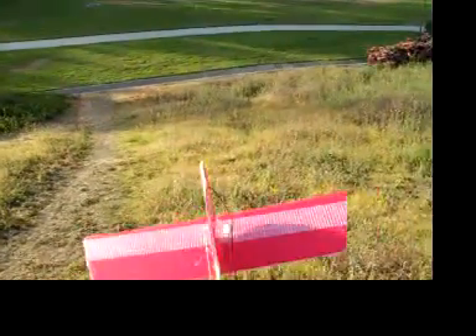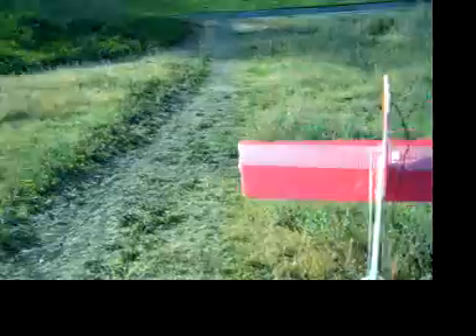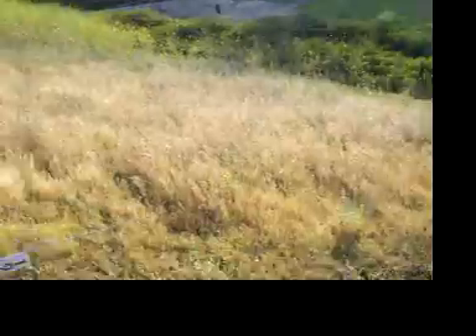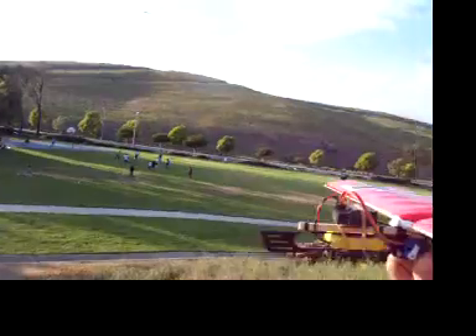It's a little bit windy. Let's go. On your mark. I should launch it into the wind. Ready? Yeah.